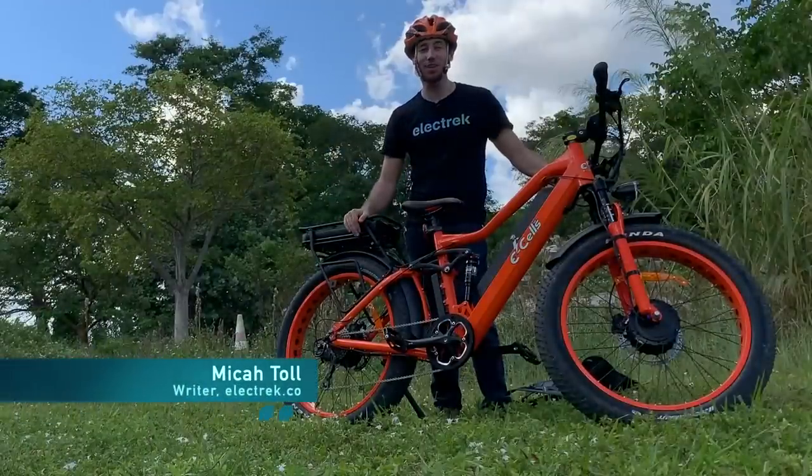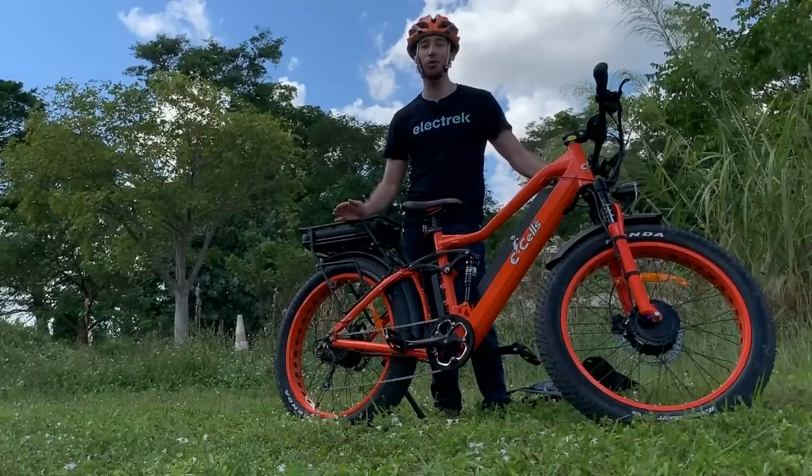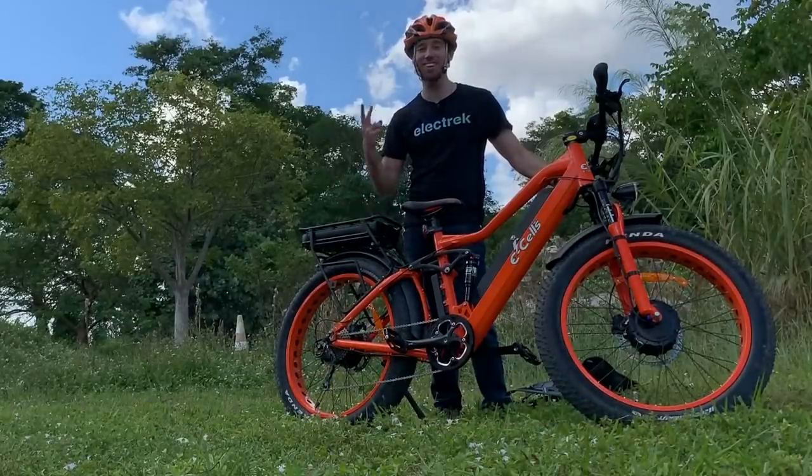Hey everyone, Micah here with Electrek, and today I'm reviewing the Super Monarch from E-Cells. It's an all-wheel drive, full suspension fat bike with two batteries. Let's go for a ride.